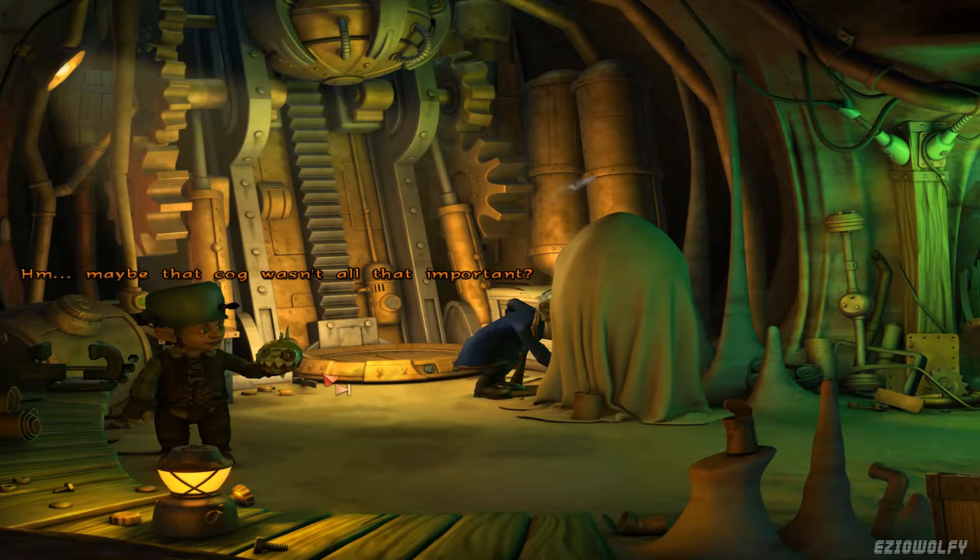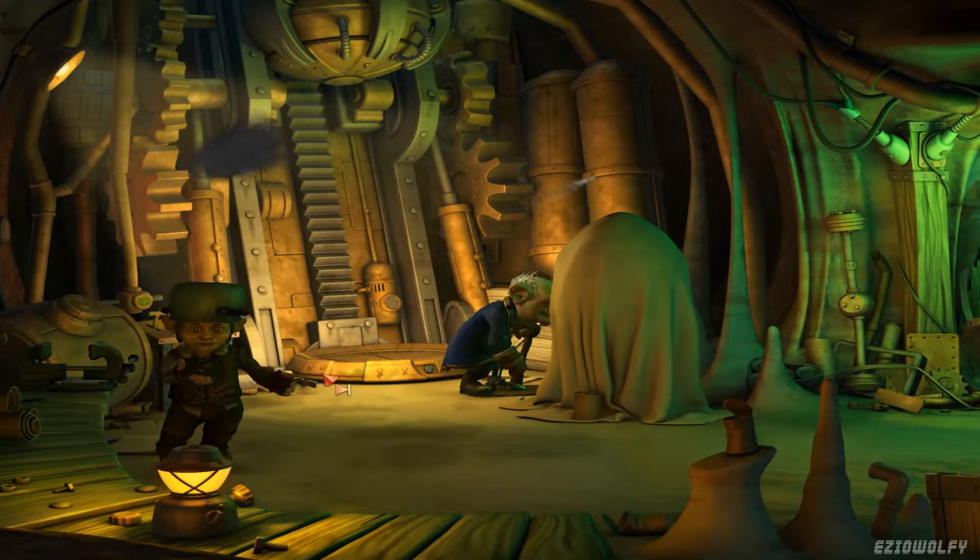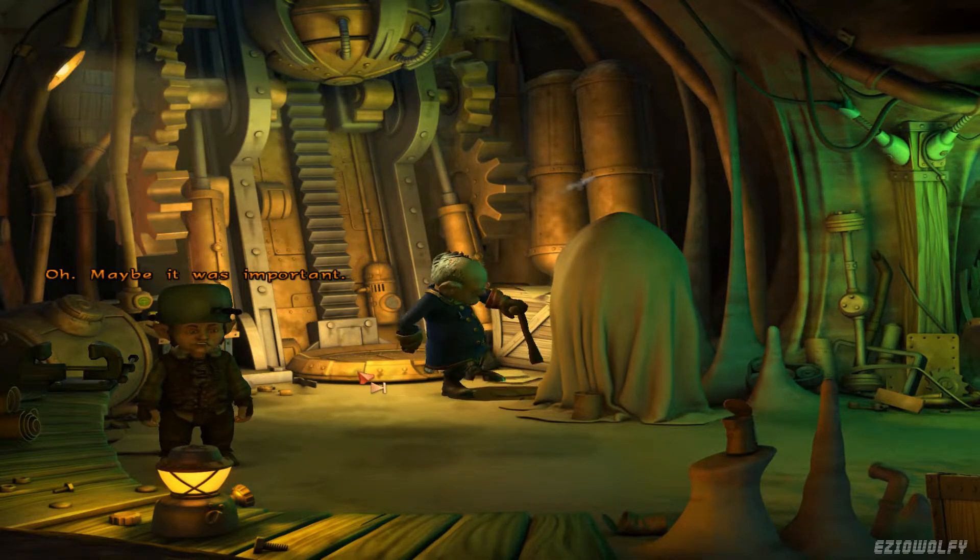Maybe that cog wasn't all that important. Lie! Maybe it was important.